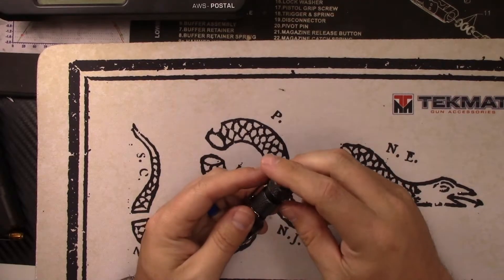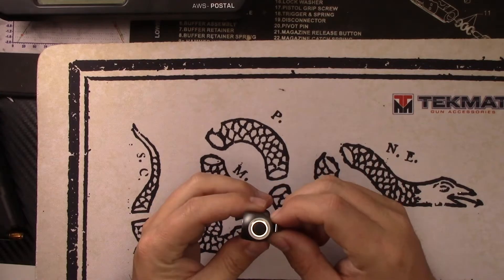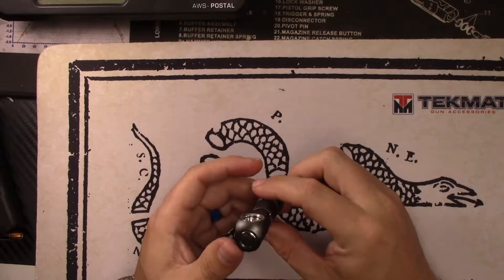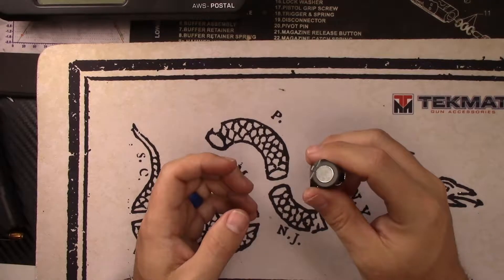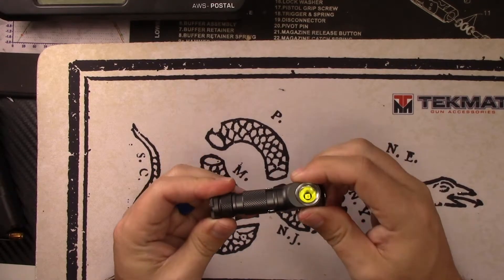It's also got a magnetic base, which is nice. I kind of envision this as a very versatile little light — you have that clip, you can position it on your backpack strap and use it as a hands-free light, or you can use the magnetic base on a surface for hands-free use, maybe if you're working on a car or something like that.